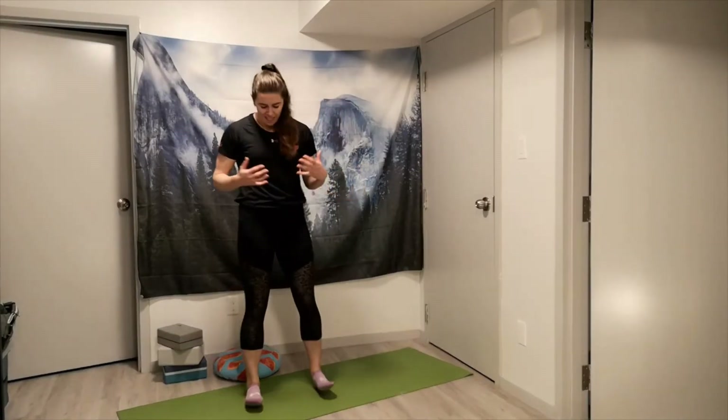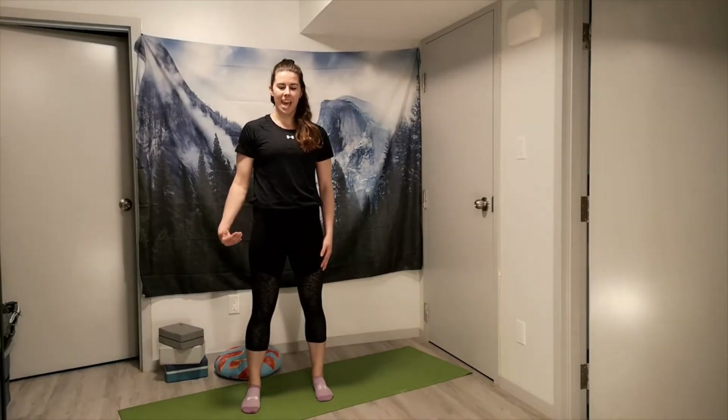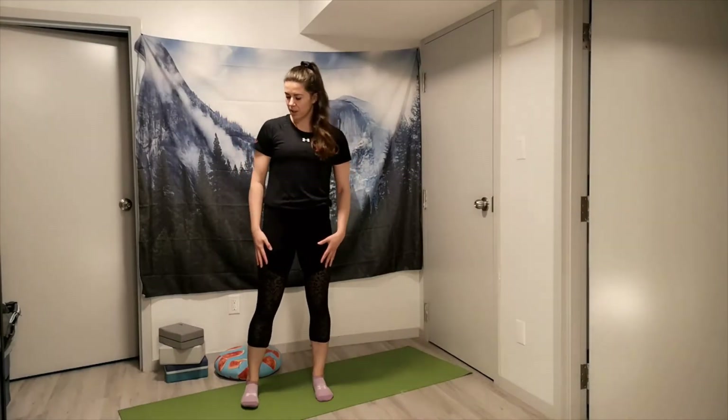Hey everyone, my name is Andy, I'm one of the fitness instructors at CFB Edmonton. Today's video is going to bring you through a full body stretch that you can do after you've cooled down from a solid workout. We're going to work top down here, and if you need a mat feel free to grab one — otherwise you really don't need any equipment.